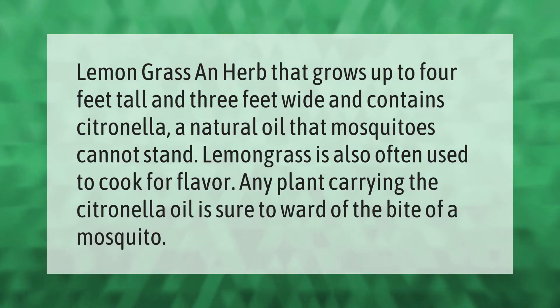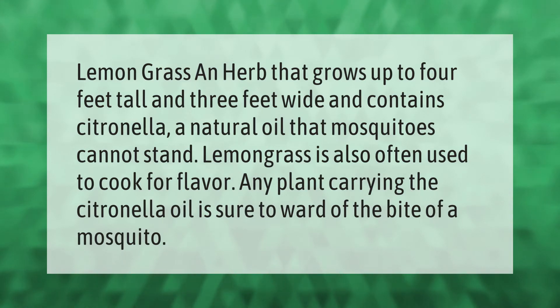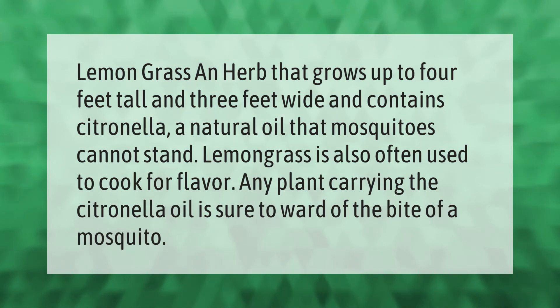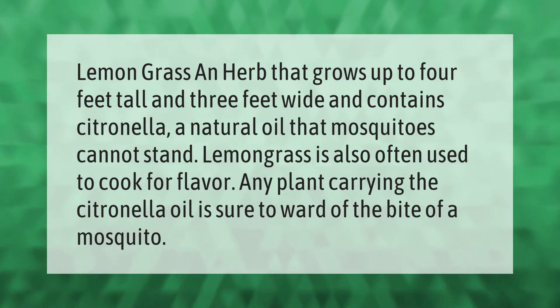Lemongrass is an herb that grows up to four feet tall and three feet wide, and contains citronella, a natural oil that mosquitoes cannot stand. Lemongrass is also often used in cooking for flavor. Any plant carrying the citronella oil is sure to ward off the bite of a mosquito.